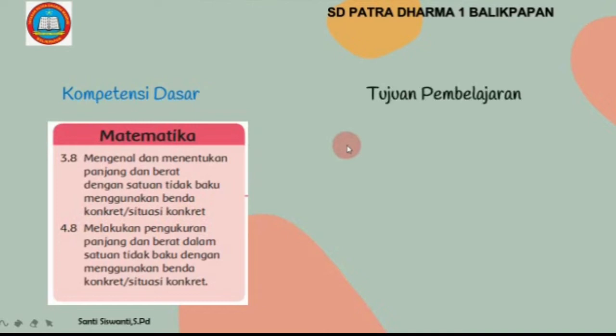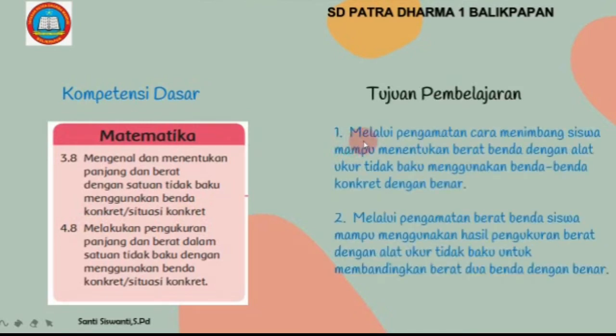Tujuan pembelajaran hari ini: yang pertama, melalui pengamatan cara menimbang, siswa mampu menentukan berat benda dengan alat ukur tidak baku menggunakan benda-benda konkret dengan benar. Yang kedua, melalui pengamatan berat benda, siswa mampu menggunakan hasil pengukuran berat dengan alat ukur tidak baku untuk membandingkan berat benda dengan benar.